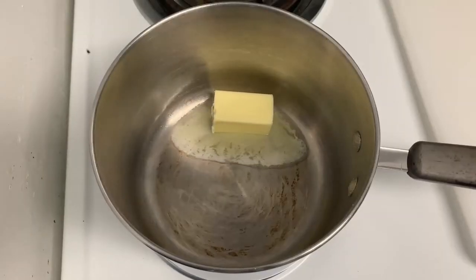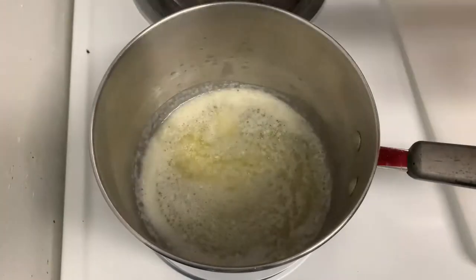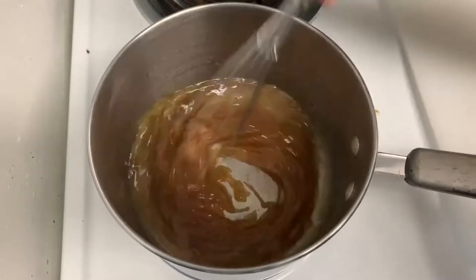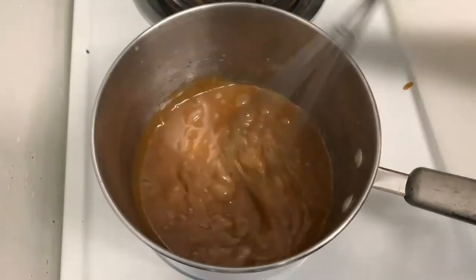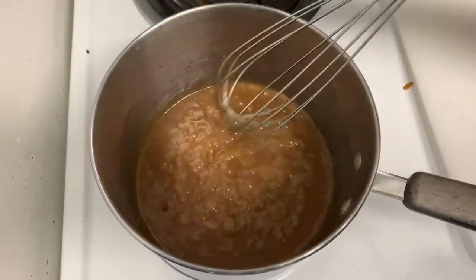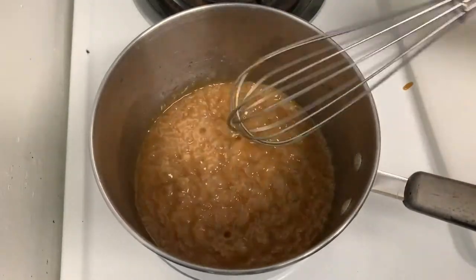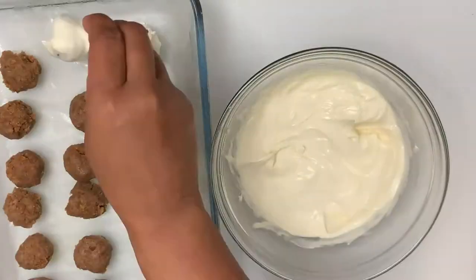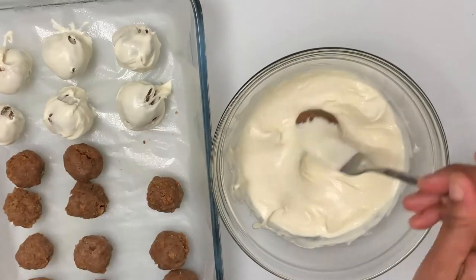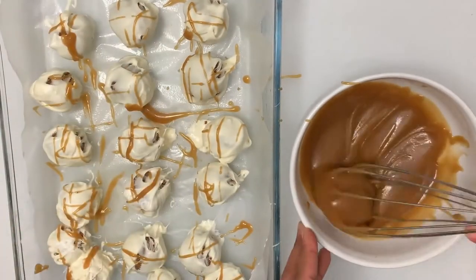While that's in the freezer, we'll make our caramel. Melt your butter in a small saucepan. Once your butter has melted, add in your brown sugar and whisk until combined. Once your caramel starts to bubble, add in your cream and keep on whisking until it's smooth. Add in 1¼ teaspoon of salt and put that mixture to the side to cool down. Melt your chocolate in the microwave like before, remove your bites from the freezer, dip them in the melted chocolate, then drizzle with your homemade caramel. This will also get you about 40 bites from the recipe.